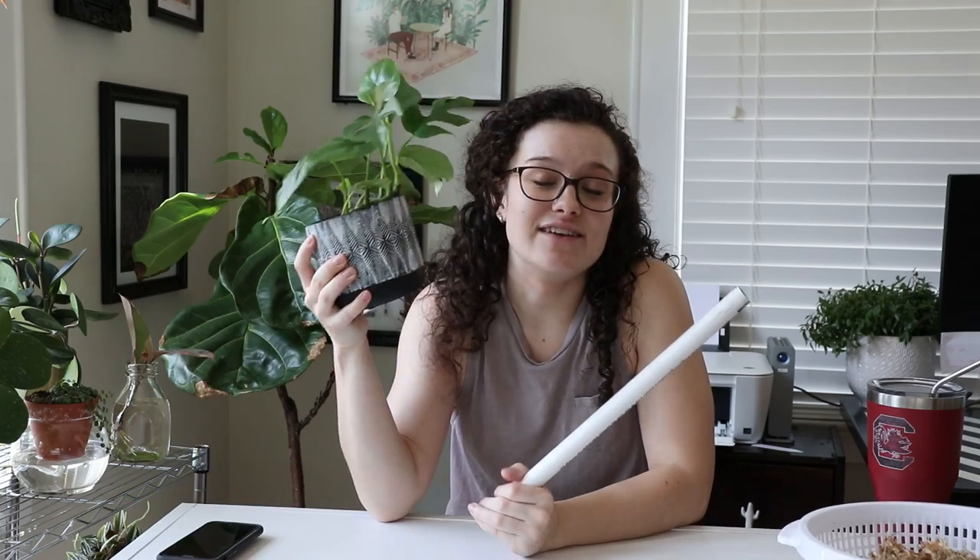Hello, my planty friends and welcome back to my channel. I am so excited to be doing this video. I know it's been a hot minute since I've been on here, but work got a little crazy and then the coronavirus happened, so work got even more crazy. But today I'm going to show you how I make sphagnum moss poles for things that live in semi-hydro. I haven't seen this done a whole lot, but I have a method of still keeping the moss wet while having a plant in semi-hydro.